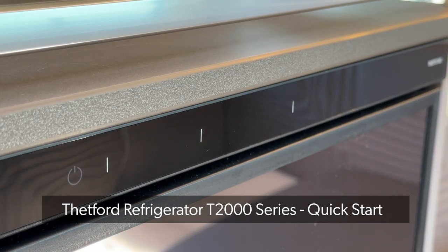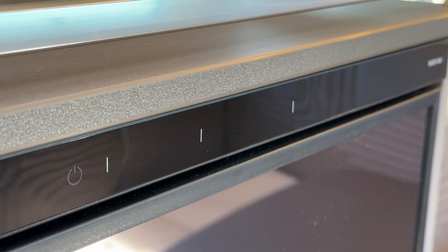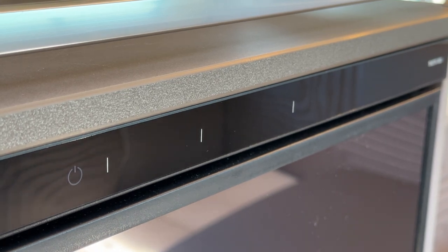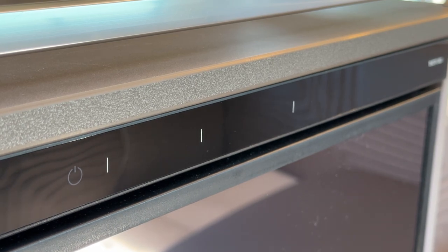In this video we look at the Thetford T-Series of compressor fridges, this model being the T2175 in our motorhome. Thetford has a range of other models in this range, however this video should cover the basics if you are looking for a quick get-started guide.